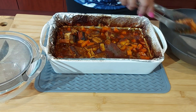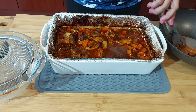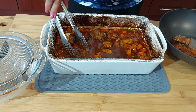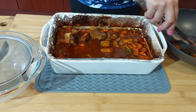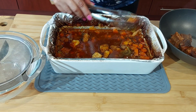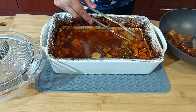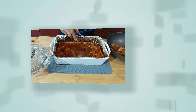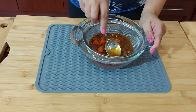Here are the ribs — really falling off the bone. Transfer them to a pan and I'll start reducing the sauce. This was in the oven for about three hours. If you want to speed up the process, use a pressure cooker or slow cooker — just brown the meat first, then transfer, and finish in the oven.